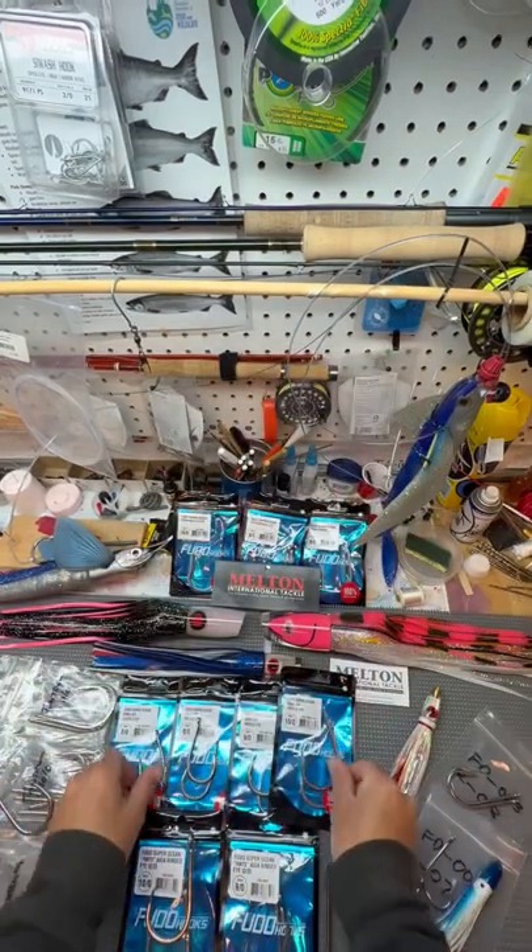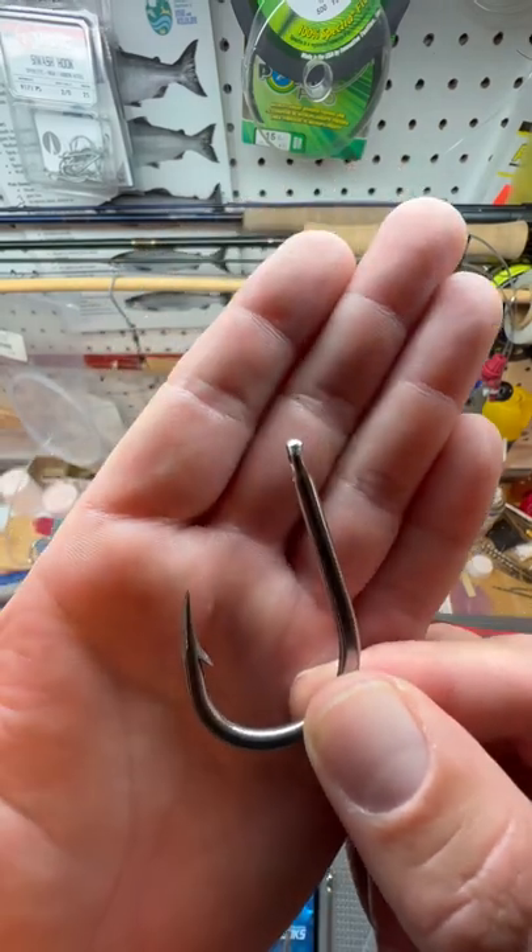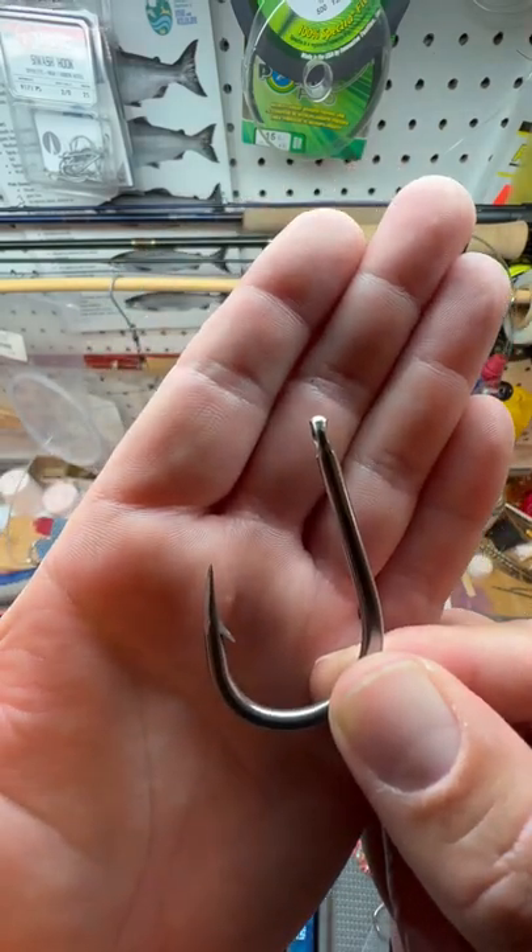These hooks are available in sizes 7-0 through 12-0. This will be great for your skipjack and albacore. I'll see you next time.